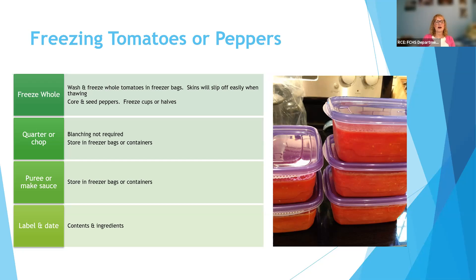Any of these methods work. This is some nice sauce — I think it's Sandra's sauce ready for the freezer. Label and date what it is, because you're going to want to know whether that's just pureed tomatoes or a tomato sauce with other ingredients — you won't know six months from now.